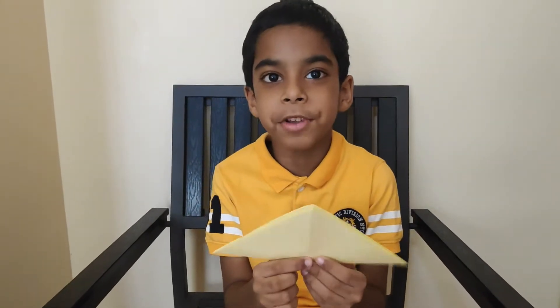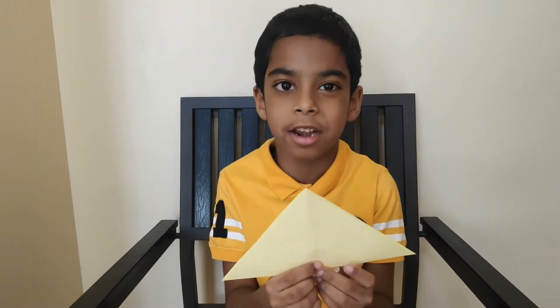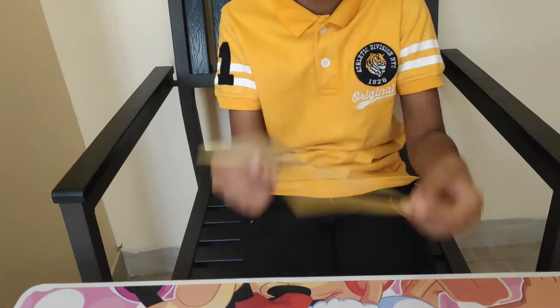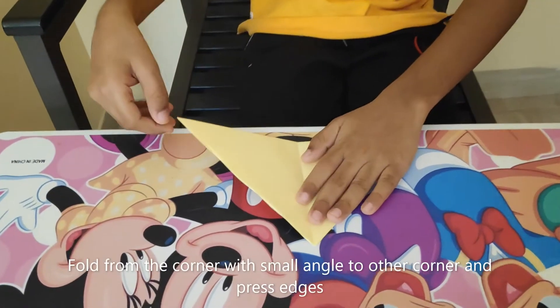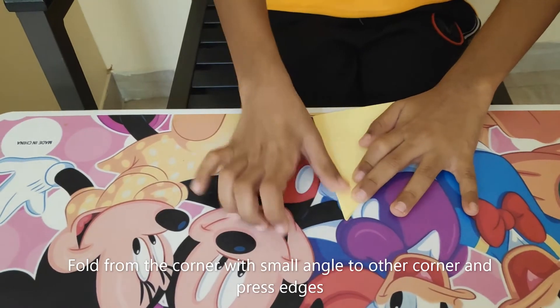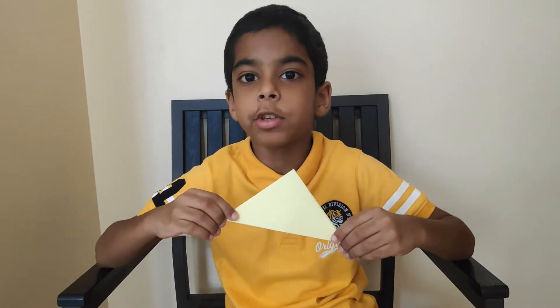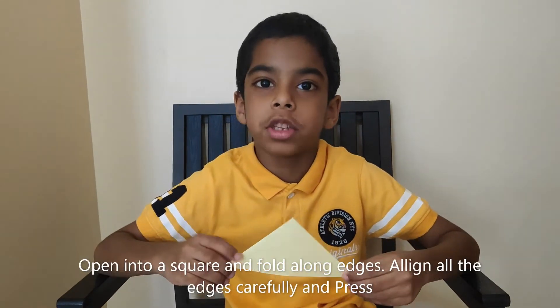Step 3. Now we need to make a smaller triangle using this big triangle. For that I need to keep the triangle on the table, hold this corner, fold it, and then press the edges. Now we open it into a square and fold along the sides.